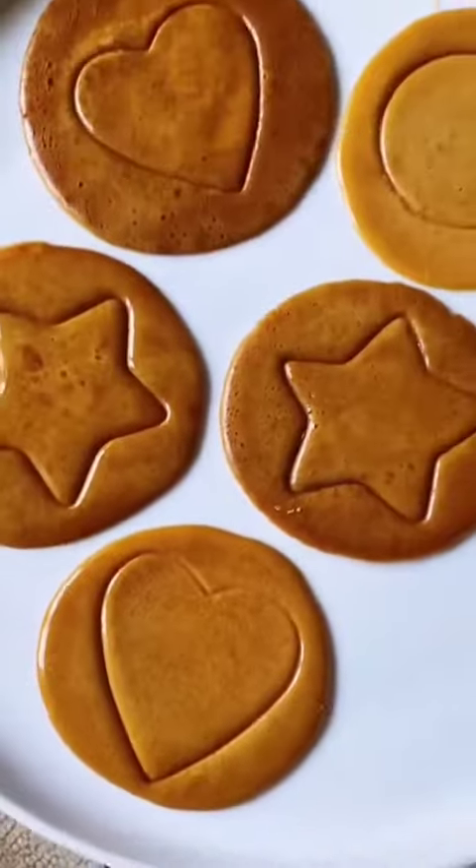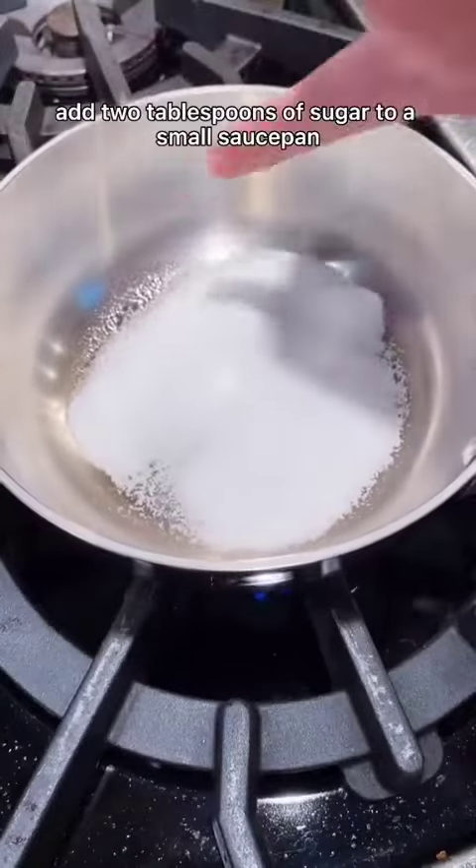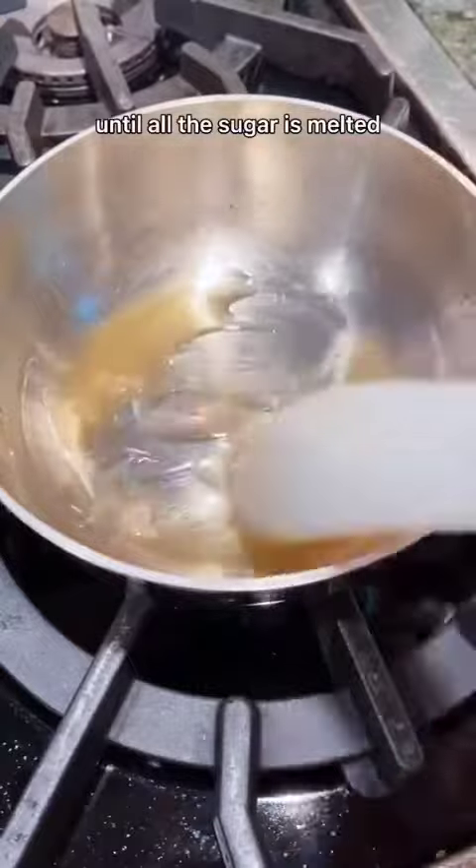Here's how you make perfect Squid Game cookies. Over medium-high heat, add two tablespoons of sugar to a small saucepan. Once it begins melting, reduce to medium and stir constantly until all the sugar is melted.